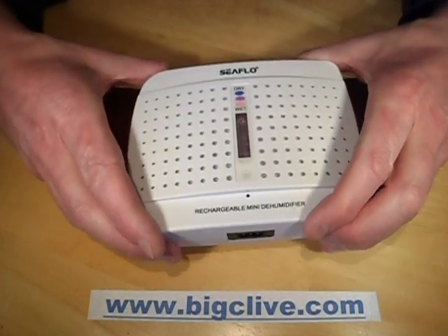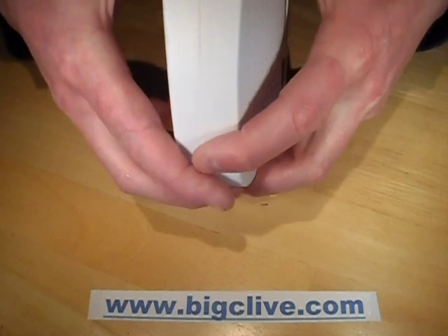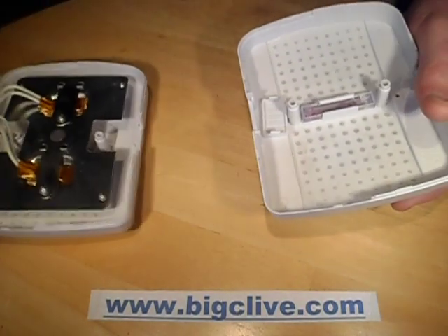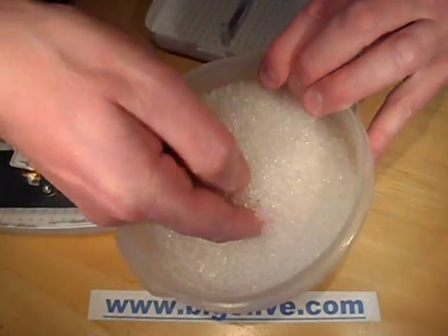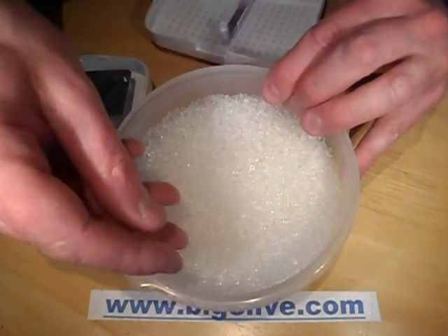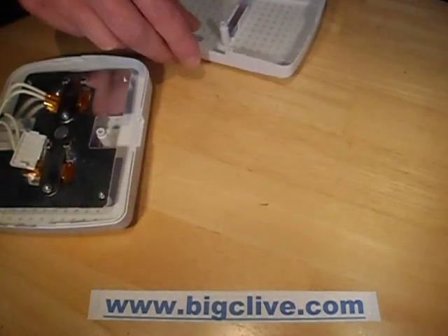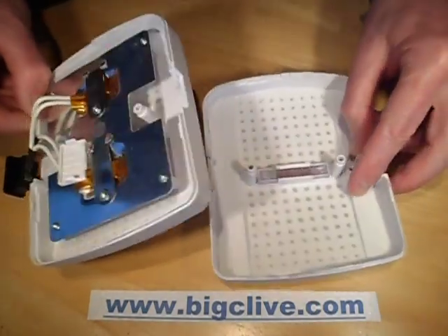I decided to open this to see how the heating arrangement worked, and I didn't realize that all the silica gel was loose inside. When I opened it, it just went everywhere — seriously. It's not in here at the moment, but it all just poured out. They're round nodules and they just bounced off the table like a waterfall. I spent quite a lot of time crawling on my hands and knees on the carpet trying to pick it all up again. So if you open one of these, make sure you do it over a bowl.